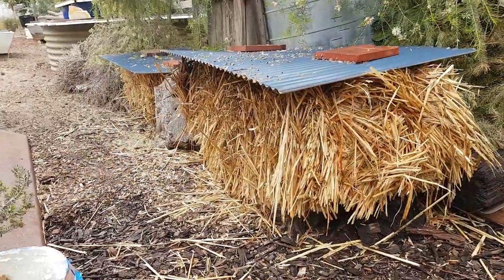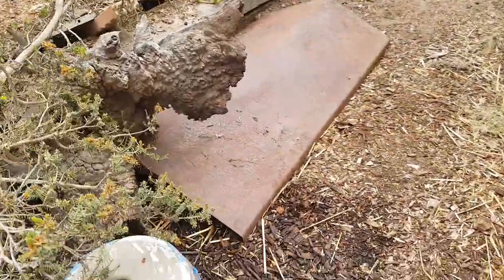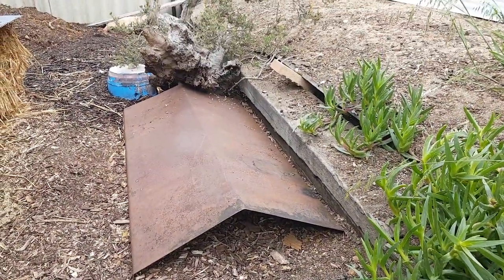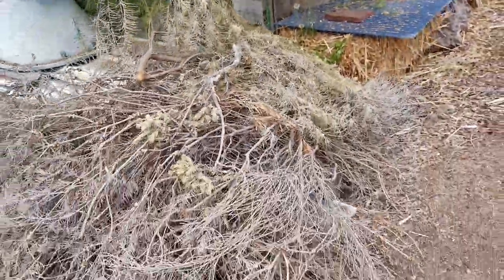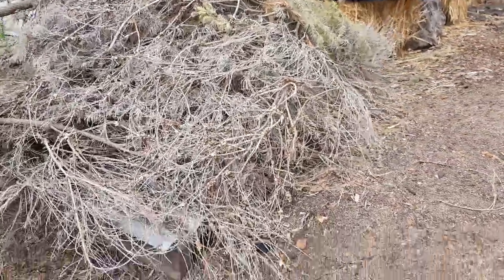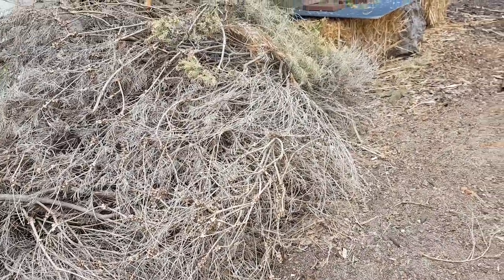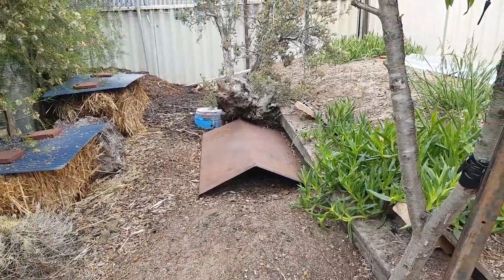These hay bales have created bobtail homes too. This is another habitat I'm working on that will eventually be covered in all tree branches and so forth, just like I've done here. I keep all my tree cuttings - I don't take any to the local rubbish dump. I keep everything for mulch, compost, and to create my little bobtail habitats.